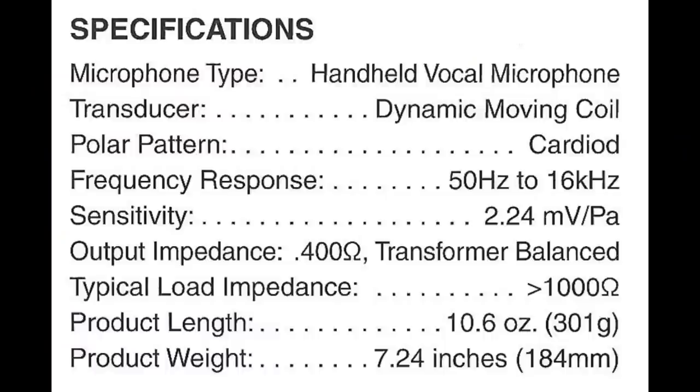As far as the specs, this microphone has a cardioid polar pattern, a frequency response of 50 Hz to 16 kHz, a sensitivity of around negative 53 dB, and an impedance of 400 ohms.